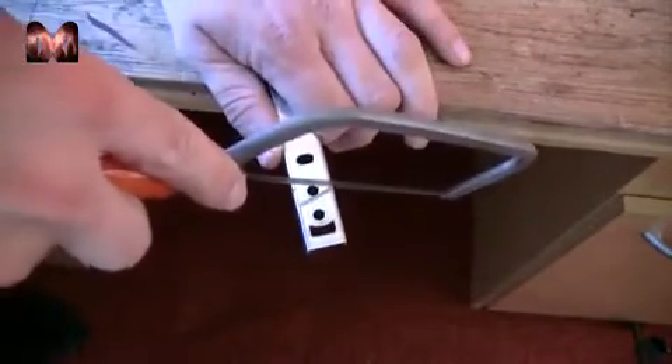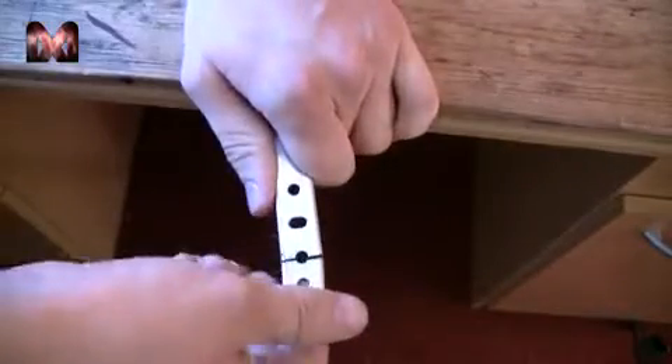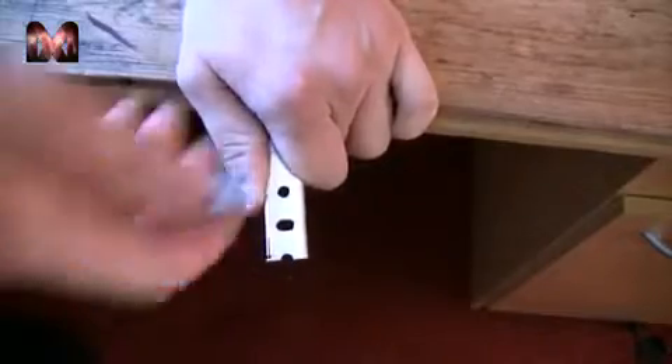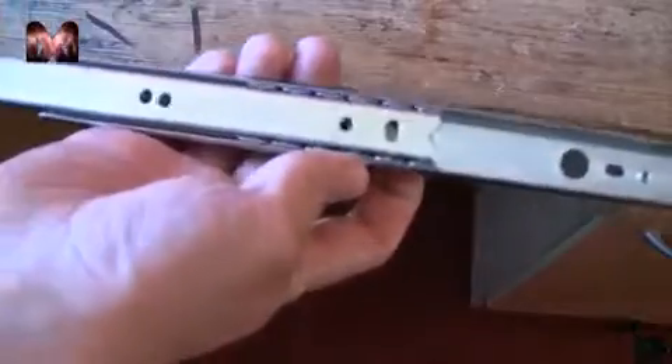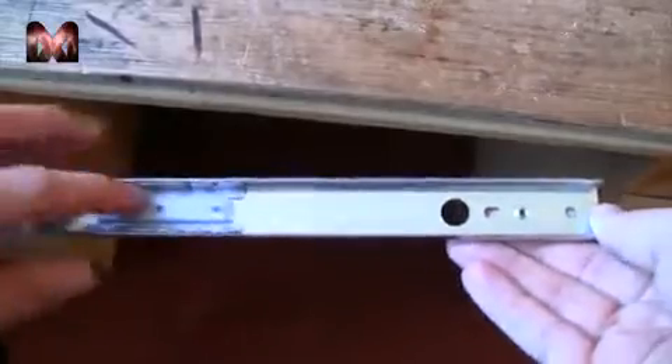First what we are going to do is get rid of the inner section — this one. We cut this one out. Now we can just slide it off. Now what we have left is just a slide.